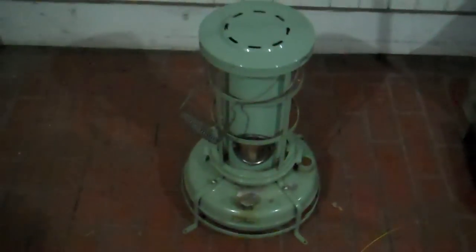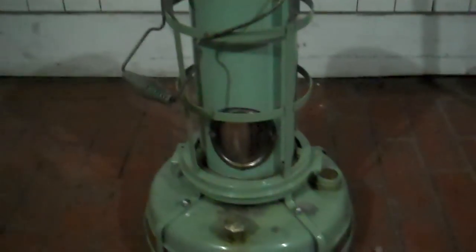Here's a video on an Aladdin Blue Flame Heater. I picked this up from a friend a little while ago and he gave me all the parts to fix it, and I got it going so I thought I'd make a video here.